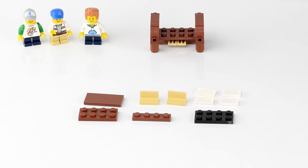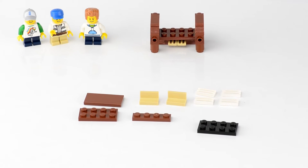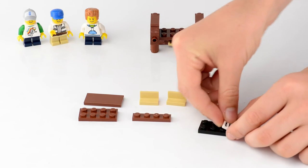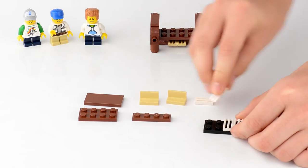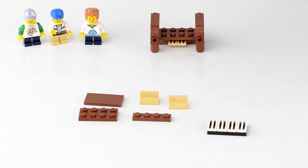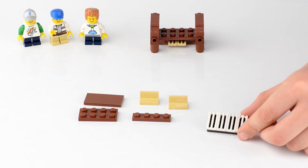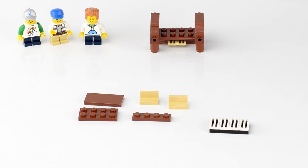Step three is the keyboard. We're going to take a 2 by 4 black plate and add four 1 by 2 vent pieces across the top. Now, I know I said you could substitute colors, but at this part you really want the black and white pieces because when you place them together it looks like keys. This is not my original idea, but it's one of the best ways to create keys so I borrowed it.